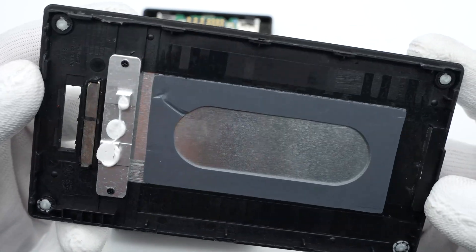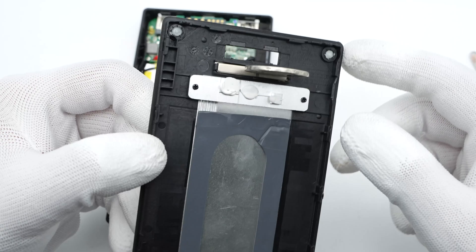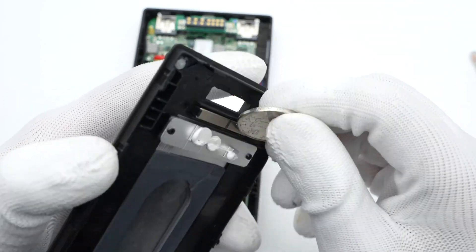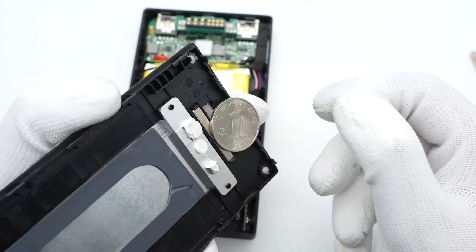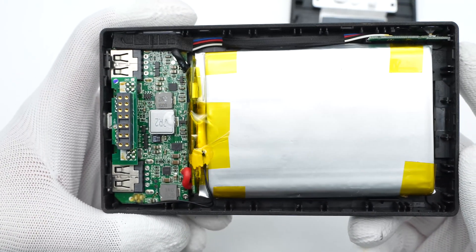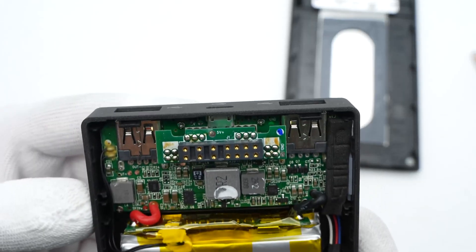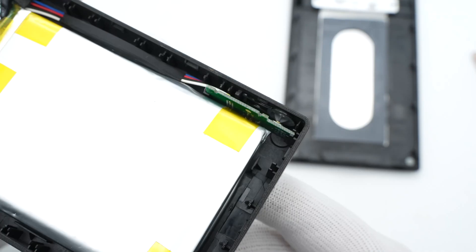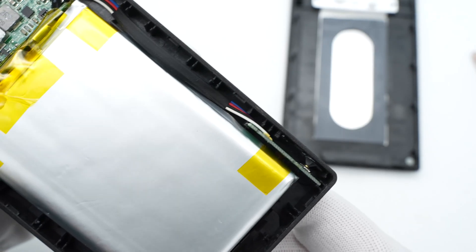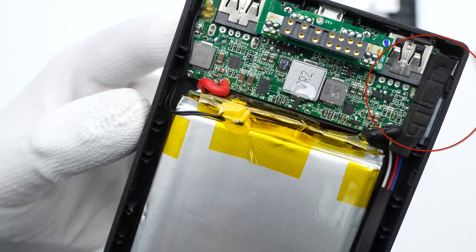The heat sink and thermal pad are fixed inside the plastic case. This is the magnet used to fix other modules, and it can attract a coin easily. The battery is connected to the PCB module and insulated with heat-resistant tape. The pins are gold-plated. The power button and a small PCB are on this side, and there is foam here to prevent the indicators from leaking.